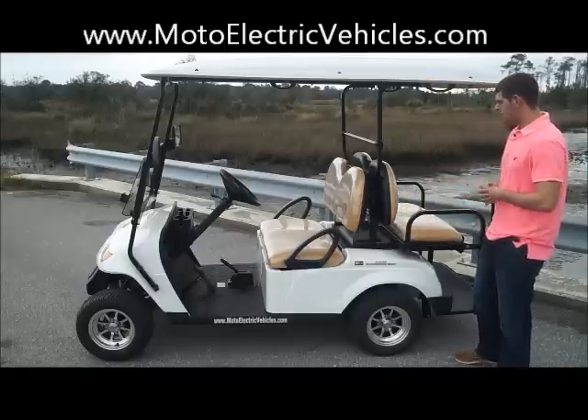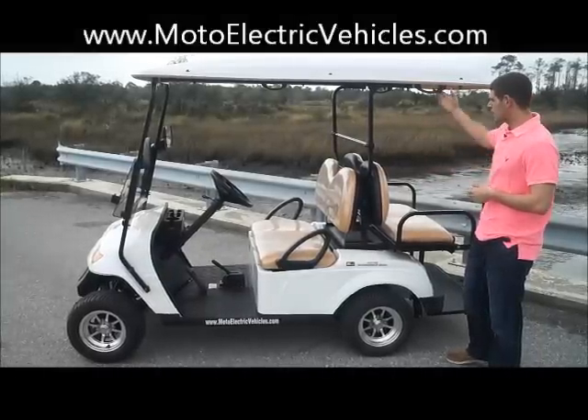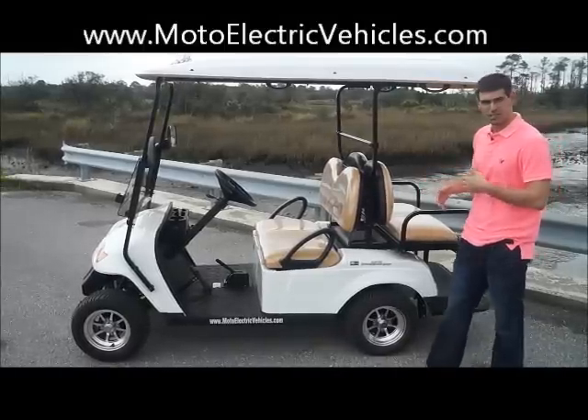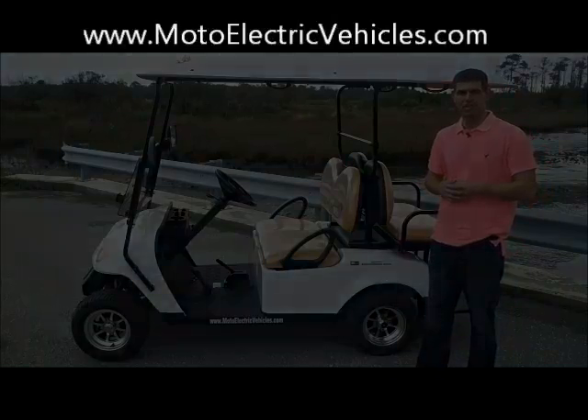Everything's pretty much standard on our golf carts. You have the extended roof that meets both seats, and grab handles. That's our four passenger unit. The six passenger is very similar, but we'll show it to you so you can get a good look, and then we'll take both of them for a test drive.